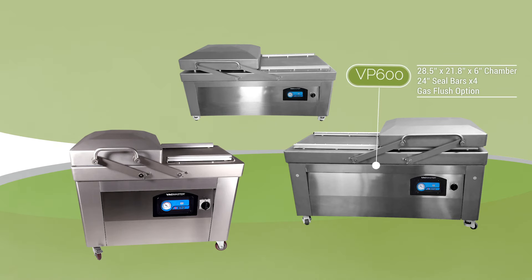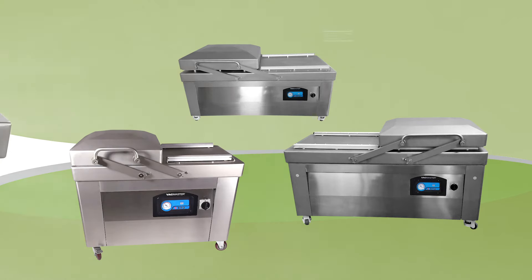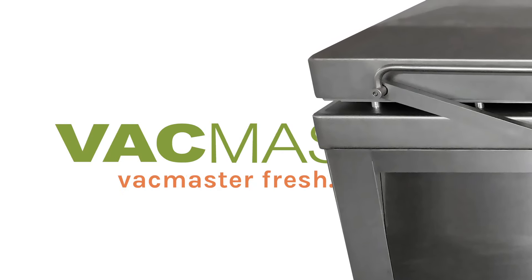The optional gas flush function allows for the packaging of delicate items such as pasta or chips. All VacMaster Double Chamber Vacuum Sealers have a stainless steel construction, ensuring an easy to clean machine that is reliable and low-maintenance.